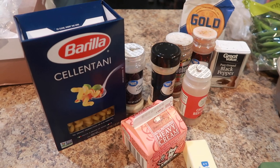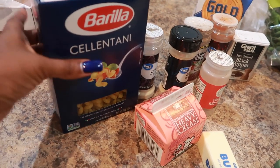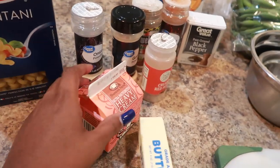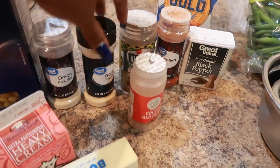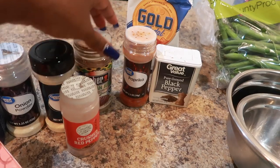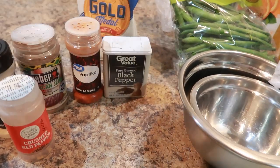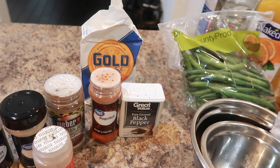I try to stay away from things like angel hair pasta and thin spaghetti. Linguine — do. Fettuccine — do. Penne — do. Both types work. I absolutely love corkscrew pasta. I have some heavy cream here, some butter, onion powder, garlic powder, crushed red pepper, Jamaican jerk seasoning, paprika, black pepper, and I do have salt on the back end but I'm just using it as needed.